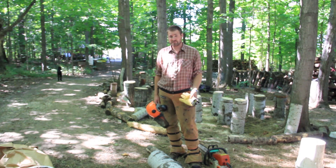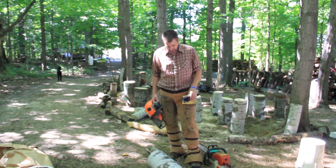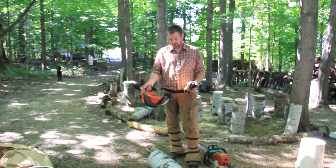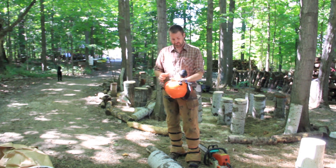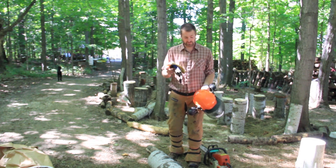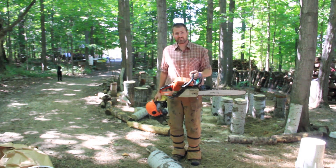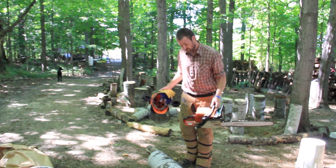You really just need a chainsaw as your main tool to inoculate these logs, but with that comes some danger. It's really important to have chaps when you're cutting with a chainsaw, a good helmet with head protection, face protection, and ear protection. Gloves are really recommended, and a saw that has the modern safety features.